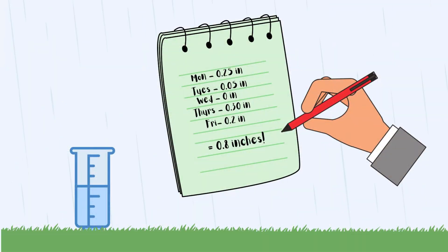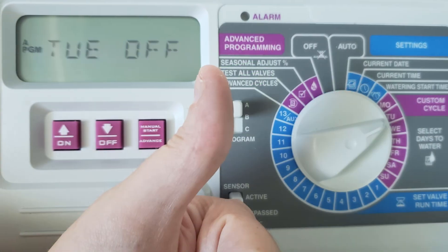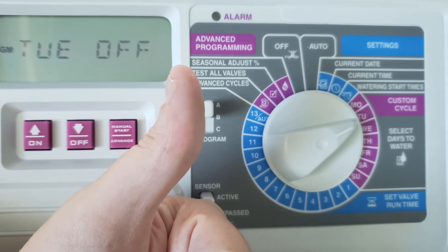You can use a notepad to keep track of measurements after each rain event. Just remember to empty out your gauge after you're done. If you get three quarters of an inch or more of rainfall, you can absolutely turn off your irrigation system for the week.